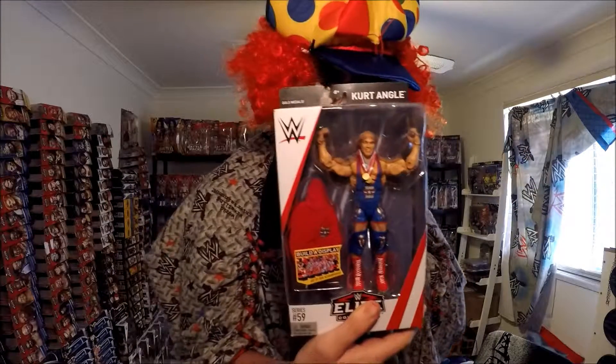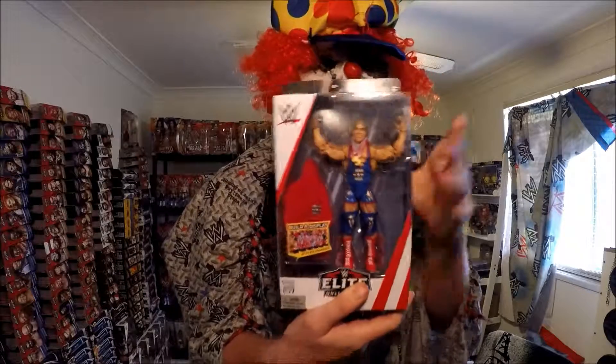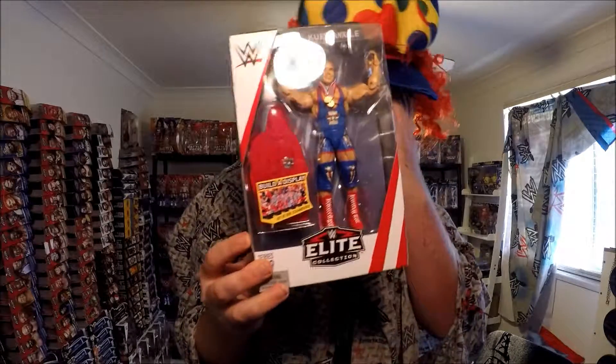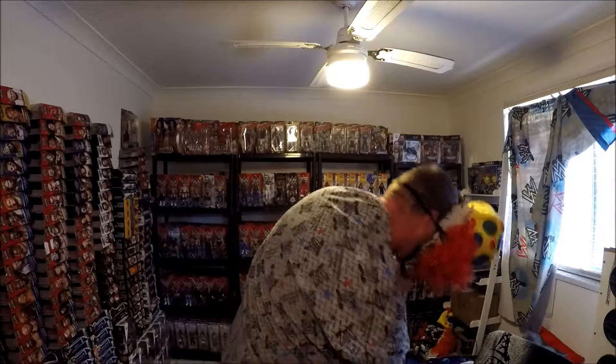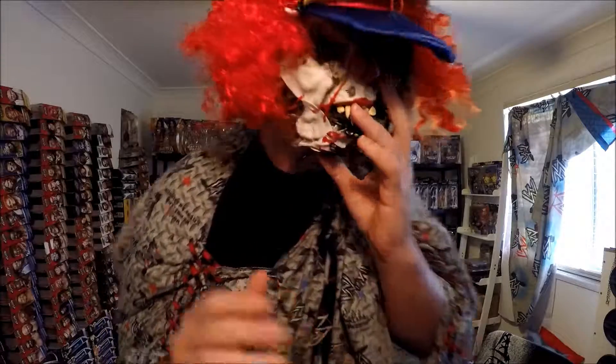And I've got Kurt Angle — the best elite figurine of 2018 so far. It is awesome, I love that. And Finn Balor — Demon King Finn Balor. There we go. And that's the end of the video, thanks for watching everybody!